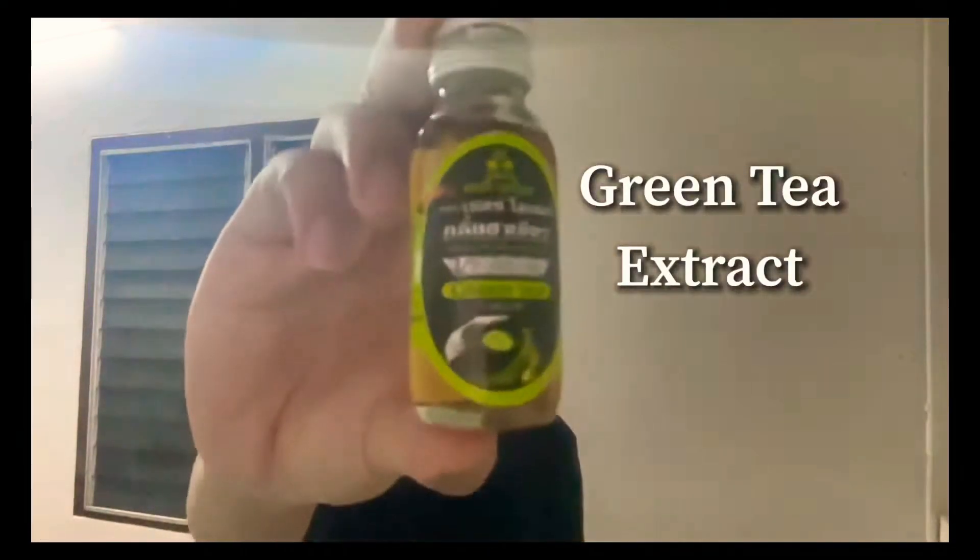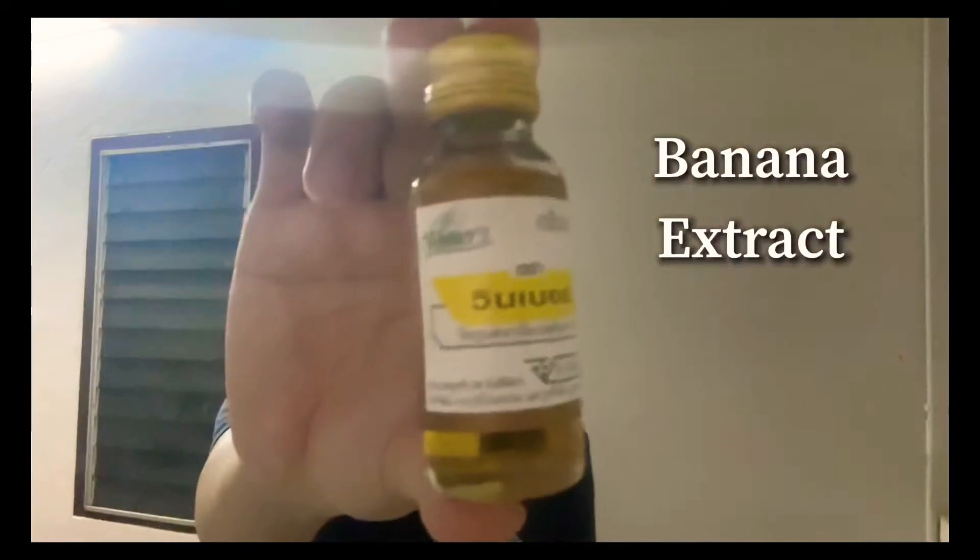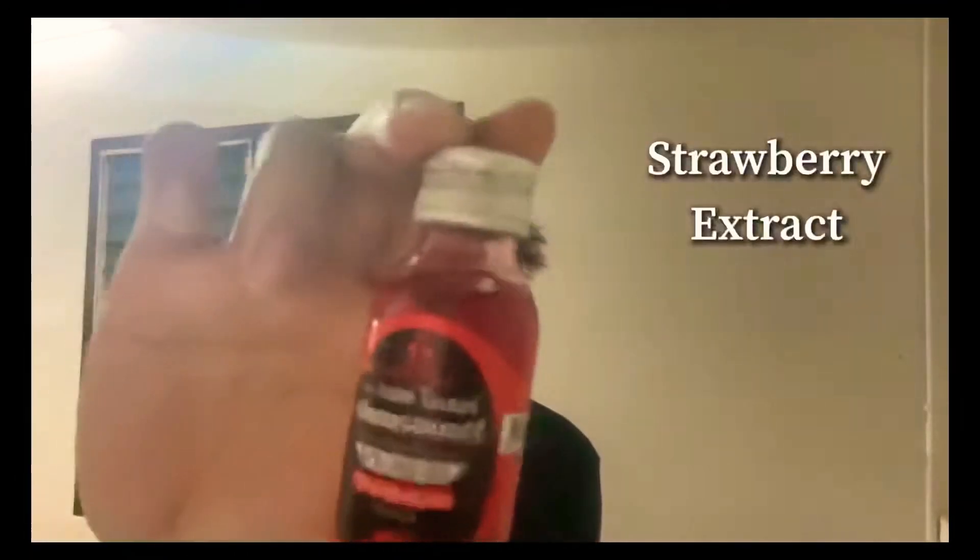So I have green tea, banana, and last but not least, strawberry. Both of the original ones are vanilla, so I'm going to have vanilla flavor as well.